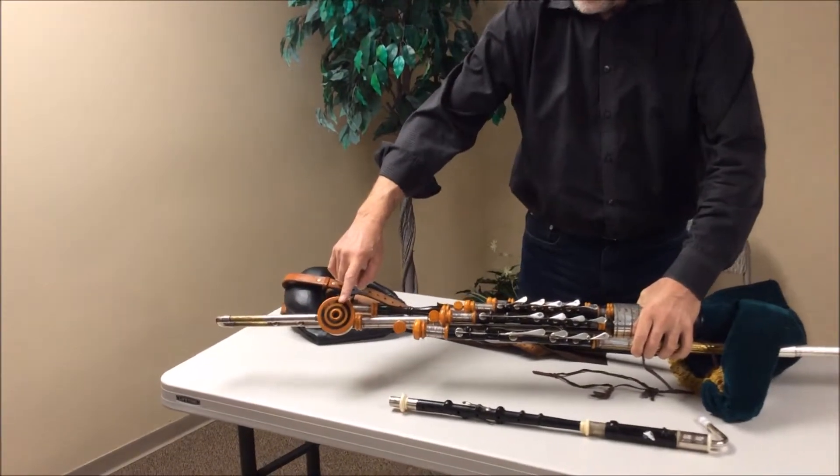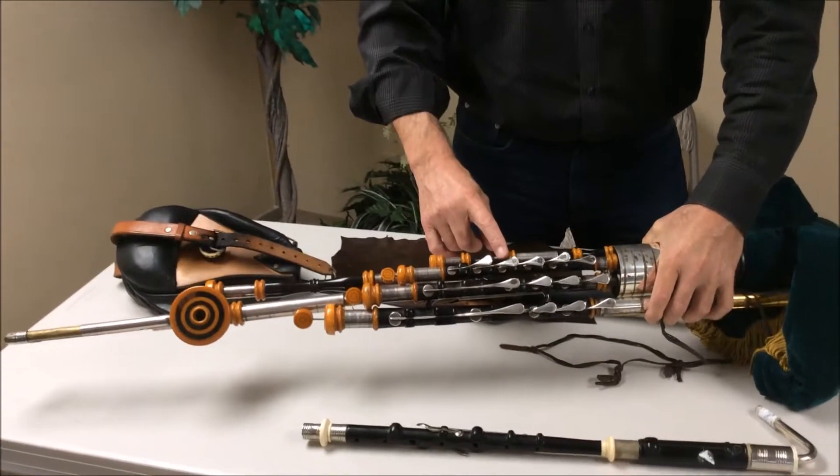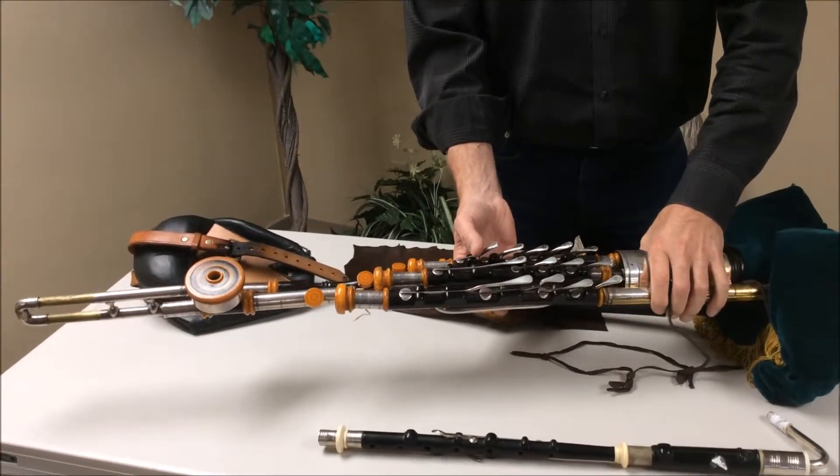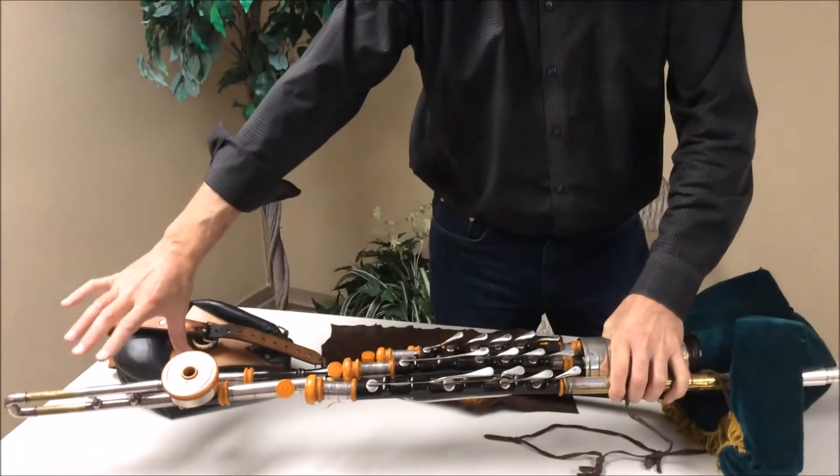The bass, the alto, and the tenor. These three drones you probably recognize from Scottish pipes — they would be up over your shoulder. But the Irish pipes are down here across your lap.